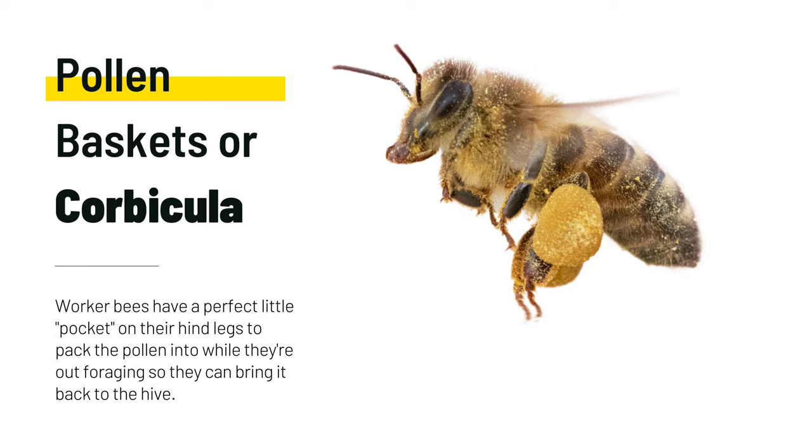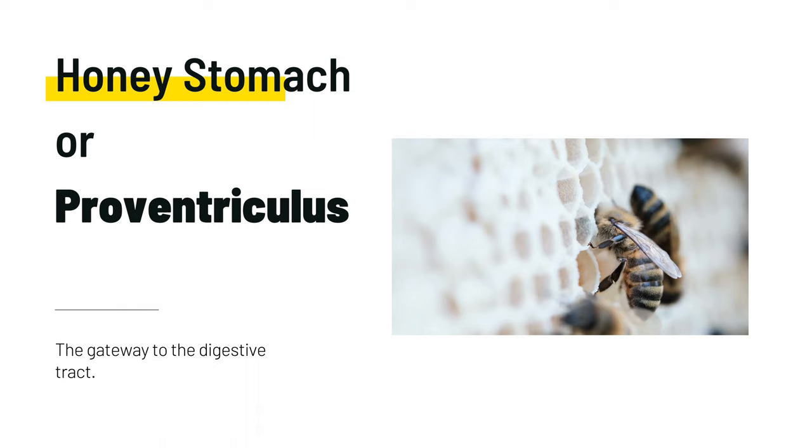Worker bees have a perfect little pocket on their hind legs to pack the pollen into while they're out foraging so that they can bring it back to the hive. This is called a pollen basket, or corbicula. They'll use this purse for pollen, propolis, and even collecting wax to bring back to the hive.